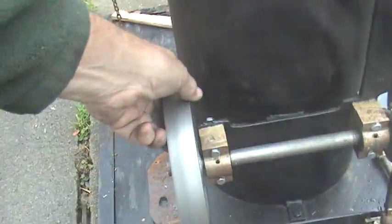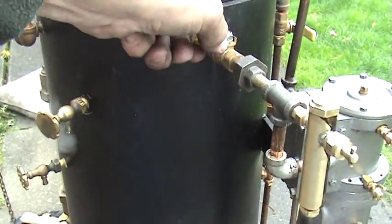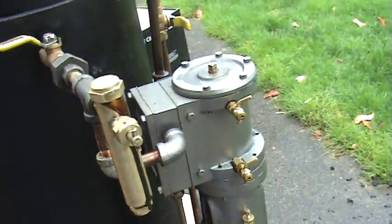I'll give the flywheel a little bit of a pull because it's not up dead center. So there's no water coming out, so I can close off the blow-down valves now.